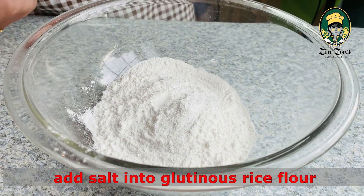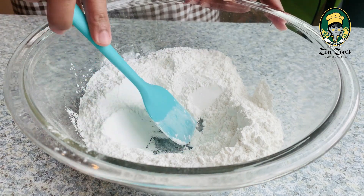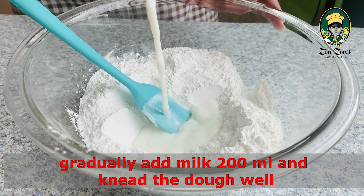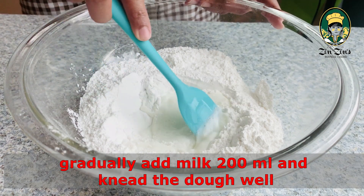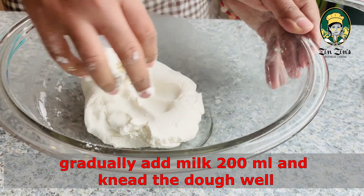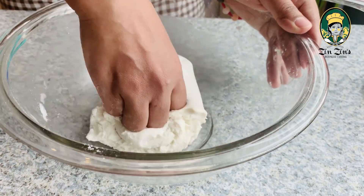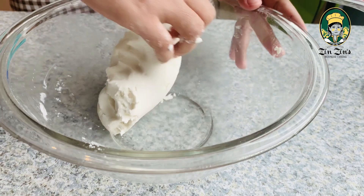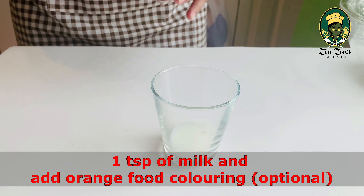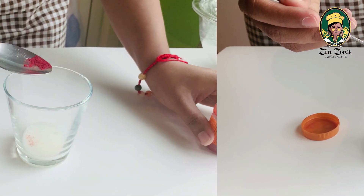We want to get the food in the morning. When we cut the egg, we will cut the egg into the egg.